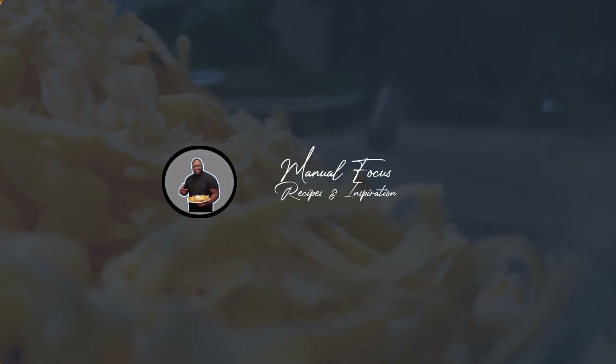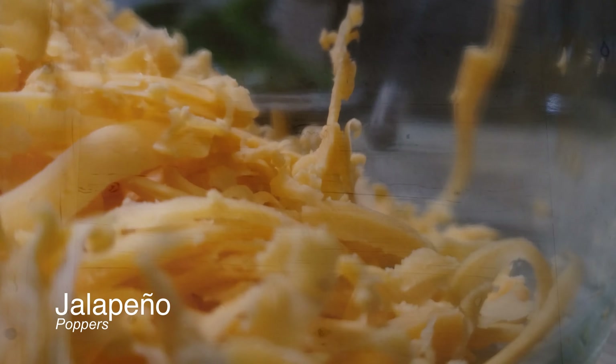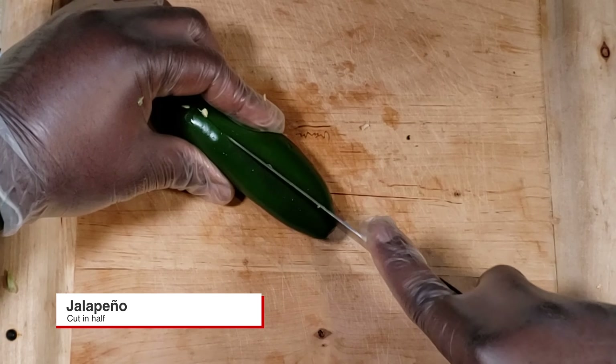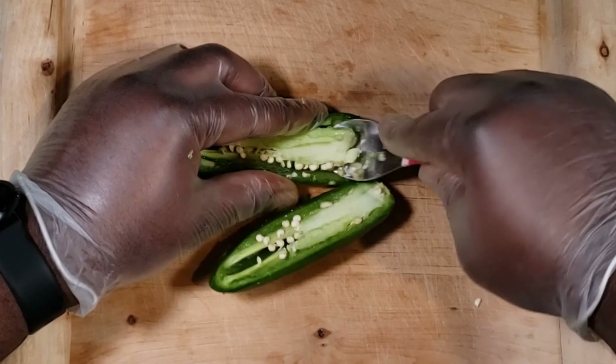Welcome back to the channel Manual Focus, and today we're making some jalapeño poppers. First things first, go out and get some nice jalapeños and cut those bad boys in half.